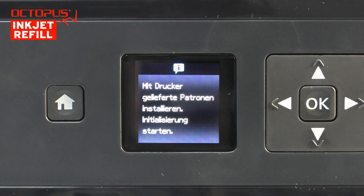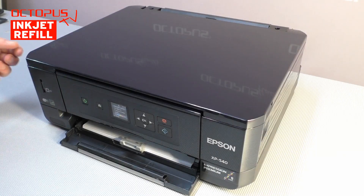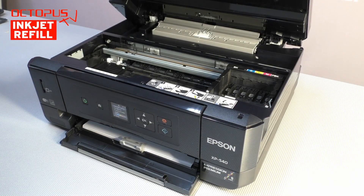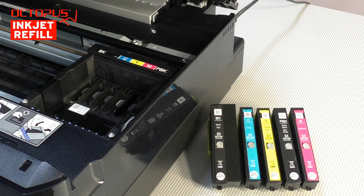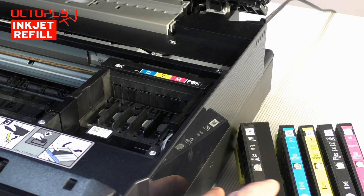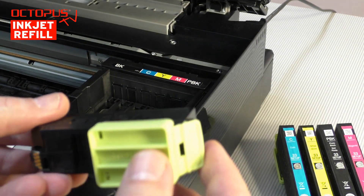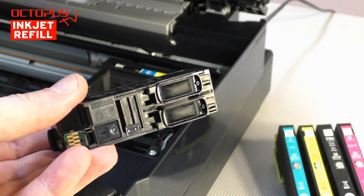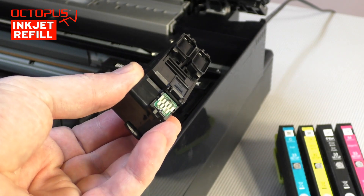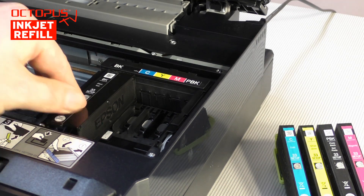After applying the basic settings, the printer asks to install the setup inkjet cartridges that were included in the scope of delivery. We open the upper lid of the printer to install the cartridges. The set of starter cartridges we have positioned right beside the printer. First we install the big black Epson 33 cartridge into the printer. We take off the protection cap from the cartridge, and you can see that this cartridge has two outlets for the black pigmented ink. We click the cartridge firmly into its position inside the printer compartment.